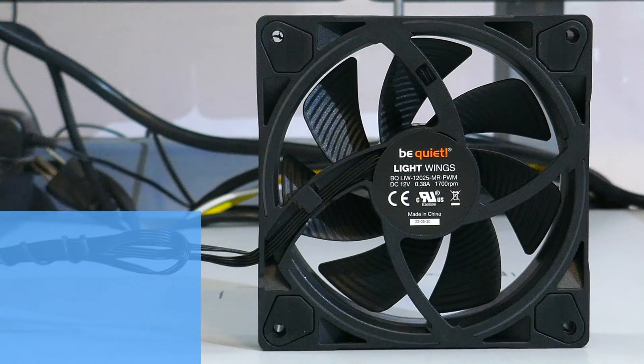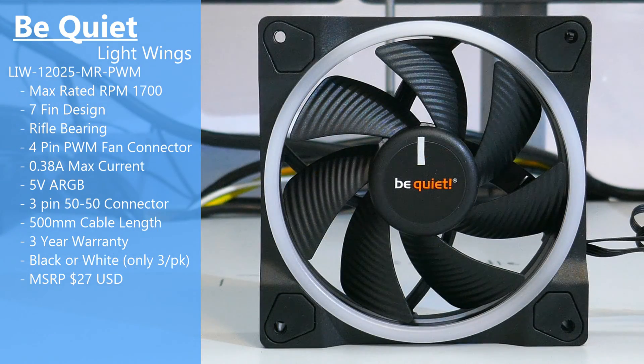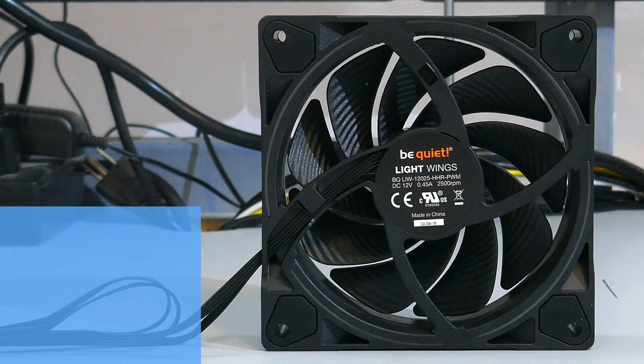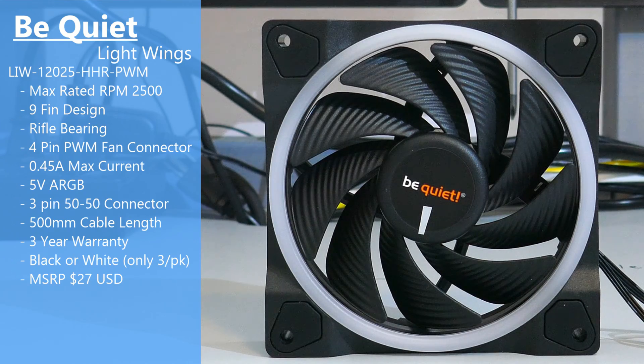I've tested and will be showing both the 120mm variants here. First up is the 120 PWM — it has a max rated RPM of 1700, a 7-blade design, a rifle bearing, and a 5-volt ARGB LED with the 50-50 connector. These sell for $27 each or $80 for a pack of 3, and they come in black or white, though the whites only come in the 3-packs. For the 120 PWM high speed, it has a max rated RPM of 2500, a 9-blade design, a rifle bearing, and 5-volt ARGB LEDs with the 50-50 connector at the same price.